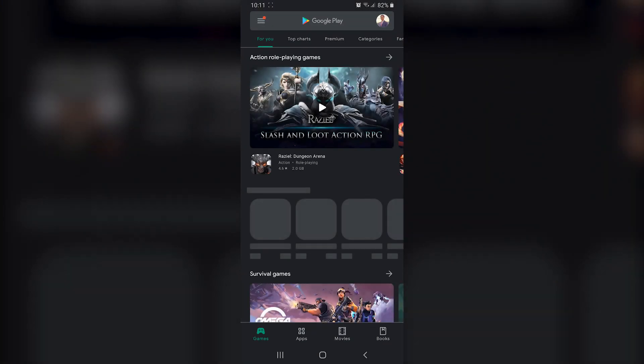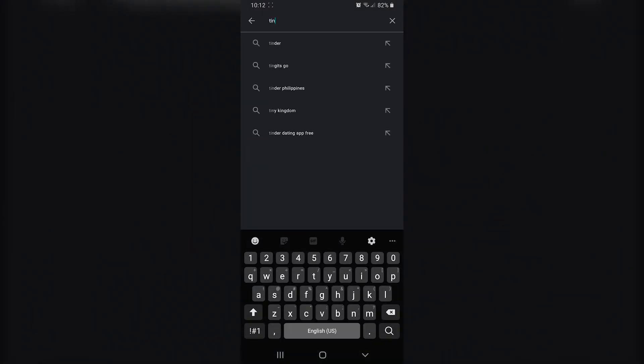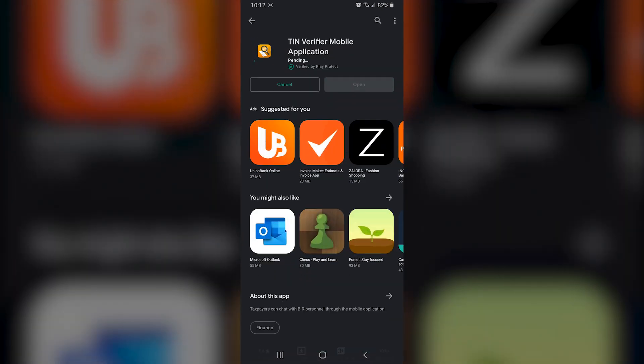Installation of the app is pretty straightforward. You just need to go to Google Play Store, search for the app name, and hit install. Once installed, you'll be able to see the app icon on your phone.